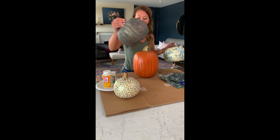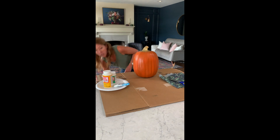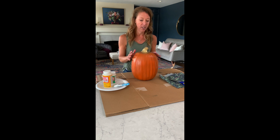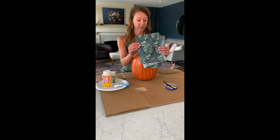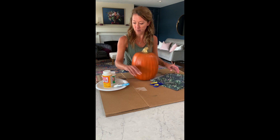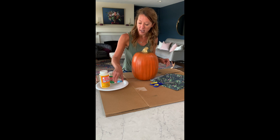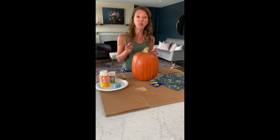What you'll need to create your own tissue pumpkins: number one, these are called carvable foam pumpkins — you can find them almost anywhere, any hobby store, Target sells them, Amazon has them. I went ahead and spray painted my top gold. You'll also need some tissue paper — I found this on Amazon — a pair of scissors, some Mod Podge, a brush, and a paper plate just to pour the Mod Podge out on.